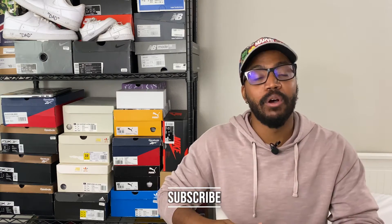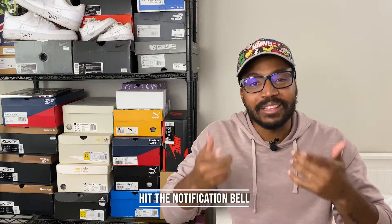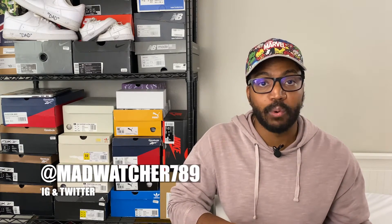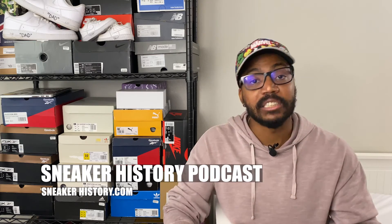Hey, what's going on everybody, it's Mike from sneakerhistory.com and we are back with another video. Thank you so much for dropping back on by. If you're new to the channel, hit the subscribe button, leave a like, drop a comment to help the channel grow, and hit the notification bell. You can find me on Instagram and Twitter at madwatcher789, sneakerhistorypodcast, and sneakerhistory.com.